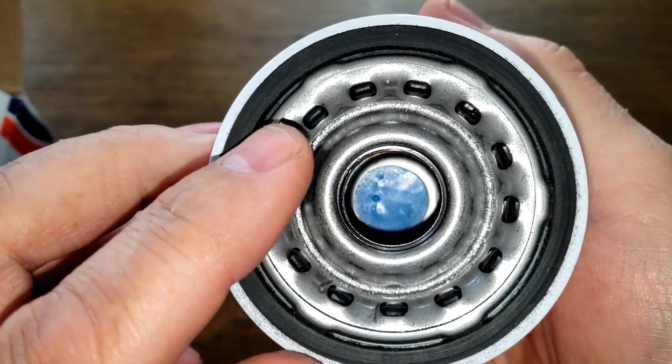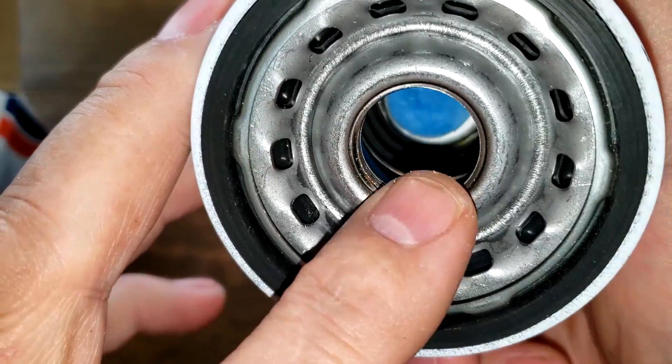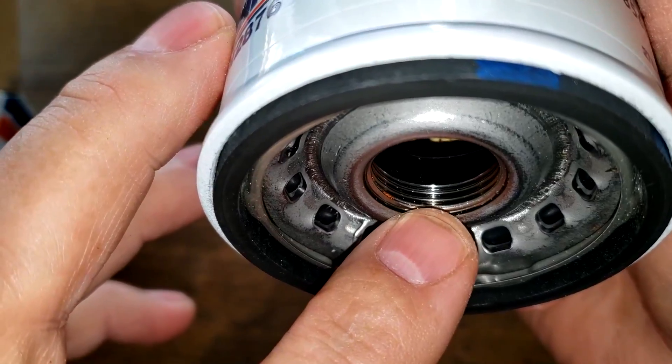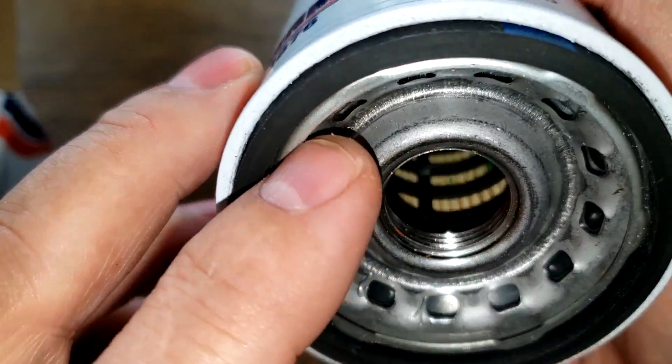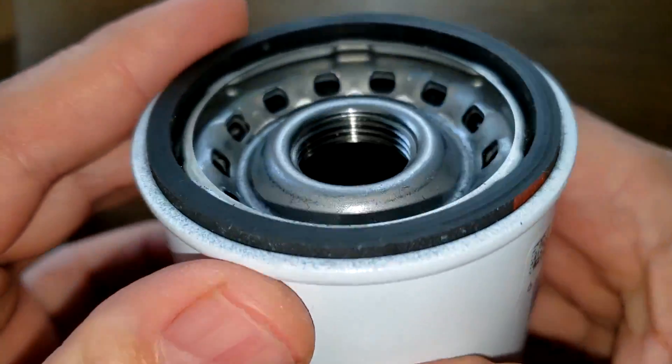This filter has 13 inlet holes, a nylon center core, and the bypass valve is down below. There are four grooves for threads and a nitro rubber gasket.